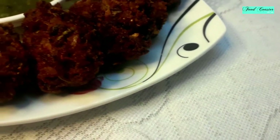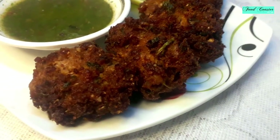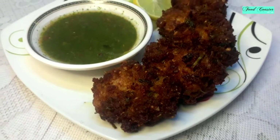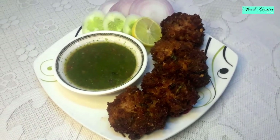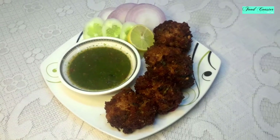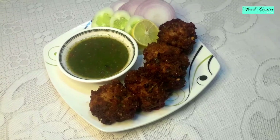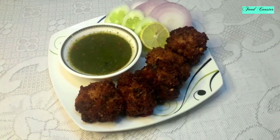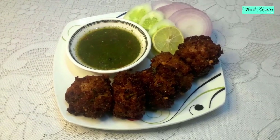Hello friends, Assalamualaikum. Welcome to my channel Food Coaster with Sabah. As you all know the Eid is very close, why don't I share a good recipe with you? Today I will share a recipe with you which is very good and tasty. Let's start with today's Food Coaster with Sabah.